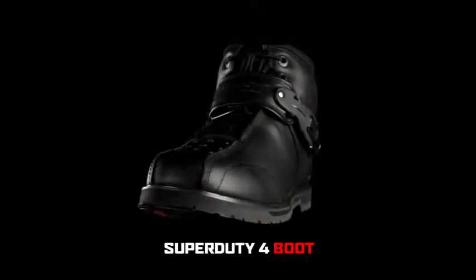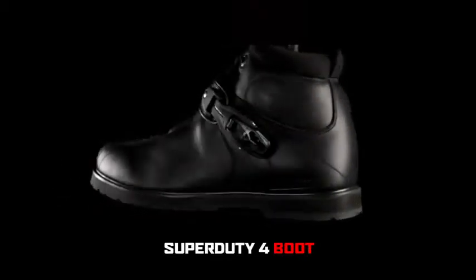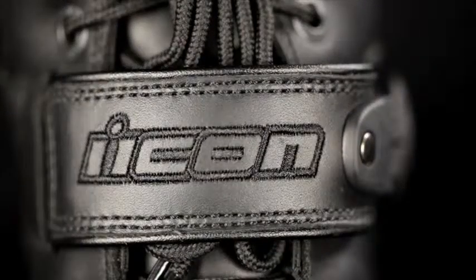Hey, it's Rebecca again with iKON, and today we're going to look at the Super Duty 4 boot. The fourth iteration of the classic iKON Super Duty boot is here.